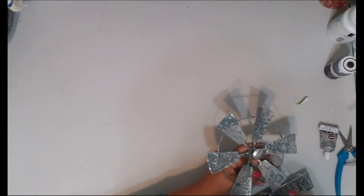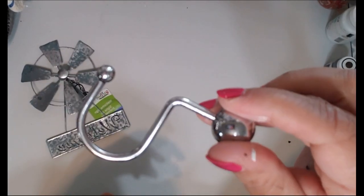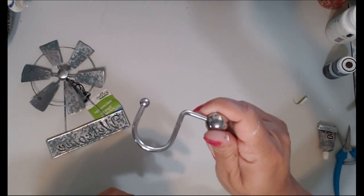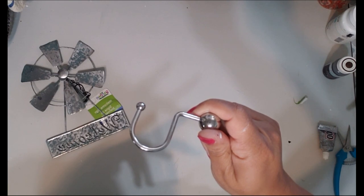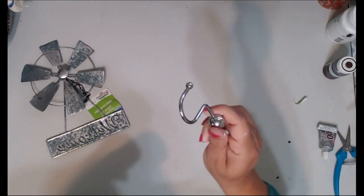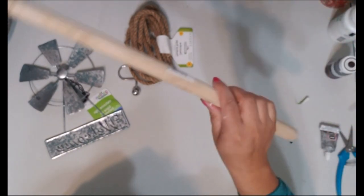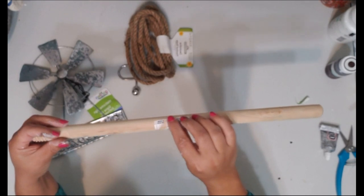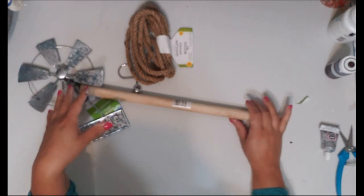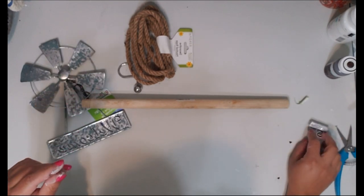For the third and final DIY, you'll need two windmills, four shower curtain hooks — I always save these and never do anything with them, so I finally found a project for them. You'll also need some nautical rope, the stick off a plunger — just the wood portion — and paint in whatever color you want. Since I've been going with a farmhouse look, I'll paint it white. You'll also need E6000, hot glue, and scissors.